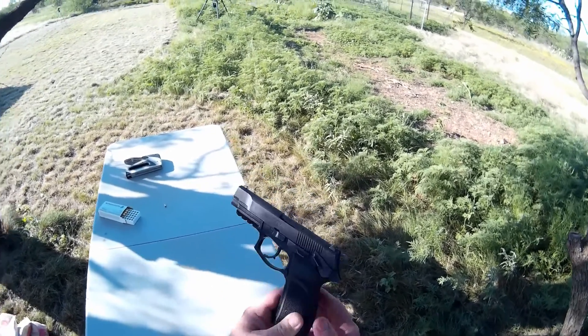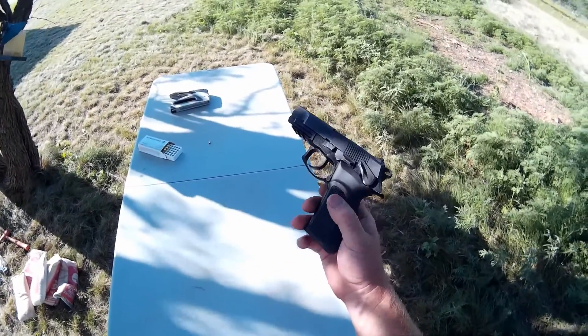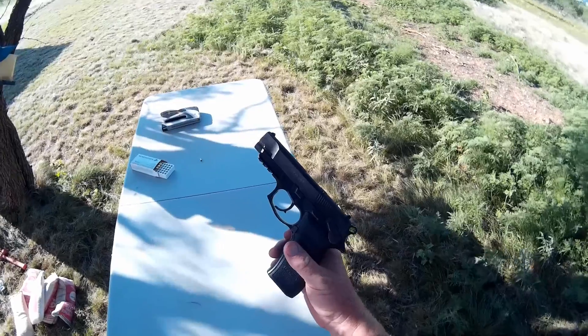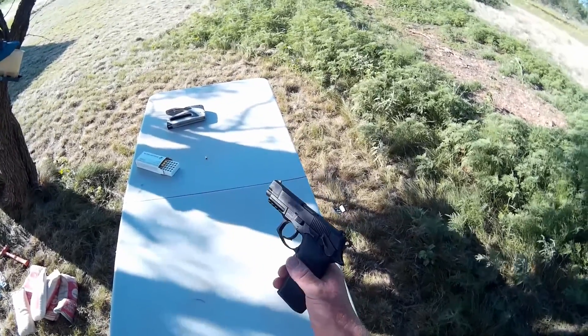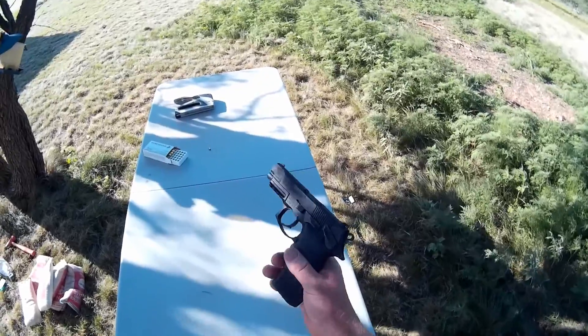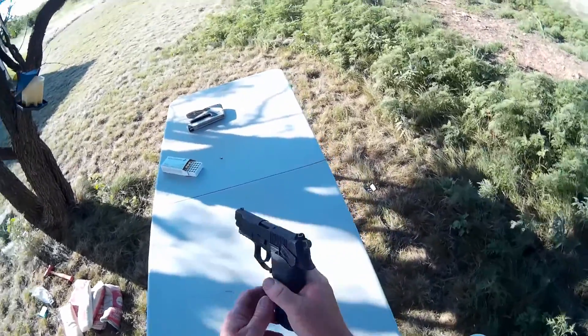I didn't have a lot of cash. I was on a budget, more budget-friendly than your more expensive brands, and so I saw this and I liked the way it looked. I bought it, took it home, tested it out at the range, and just fell in love with it.